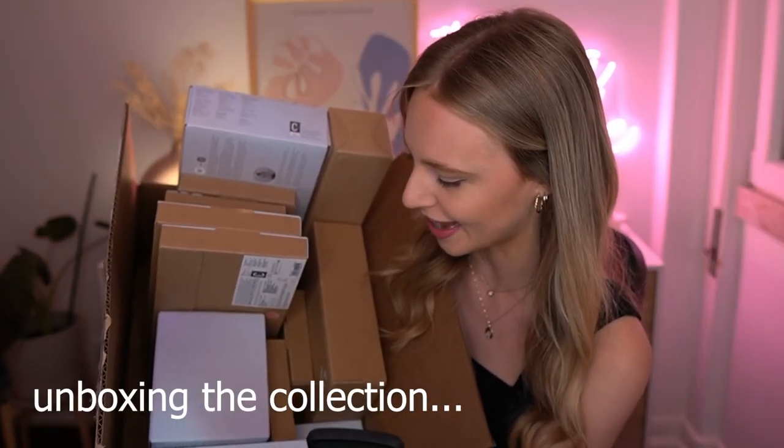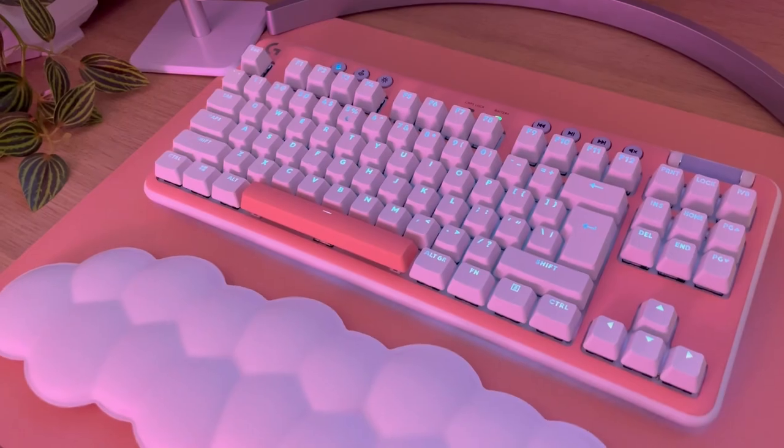I love getting inspired by different gaming setups, all of the different aesthetics and colors and clutter. So today we're actually going to attempt to create three completely different gaming setups from the same shell in The Sims 4. And all of them are going to be inspired by the Logitech G Aurora collection. They actually sent me a huge box of goodies. I will leave the unboxing video down below. It was so much fun to go through everything. So let's just jump into The Sims and see what we can do.